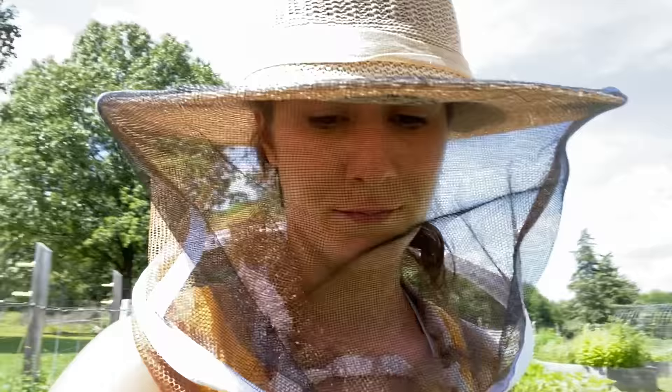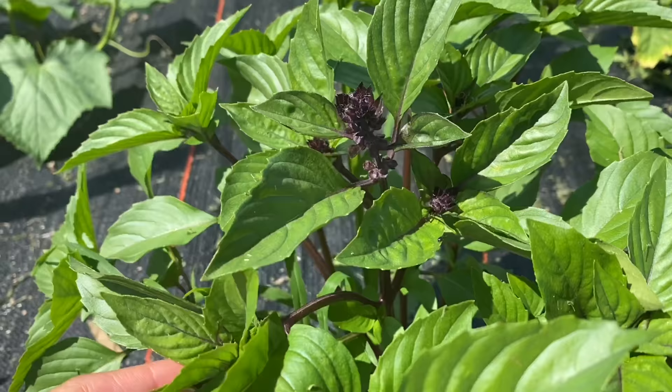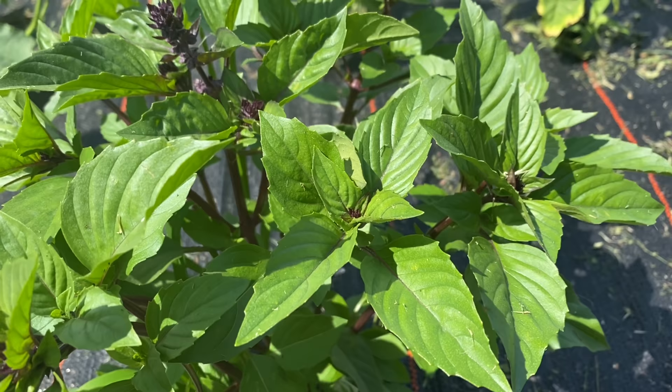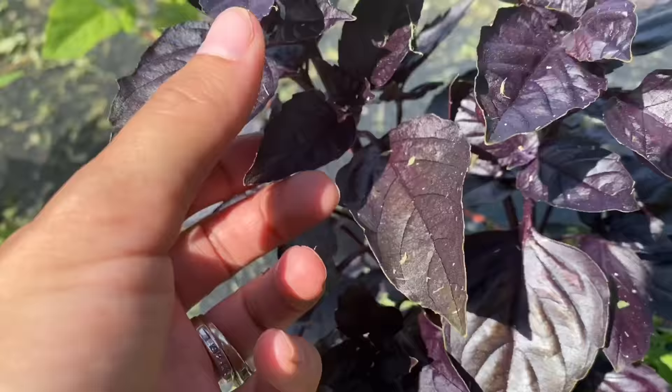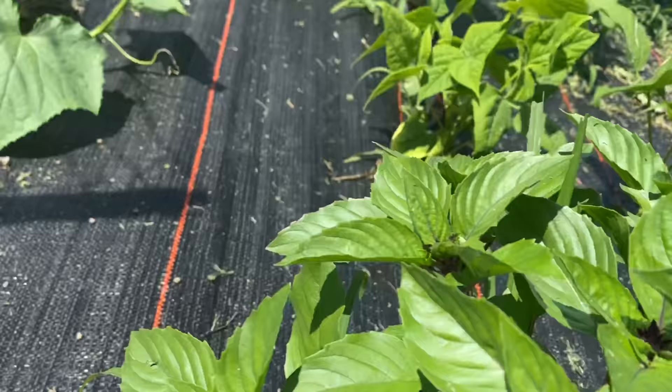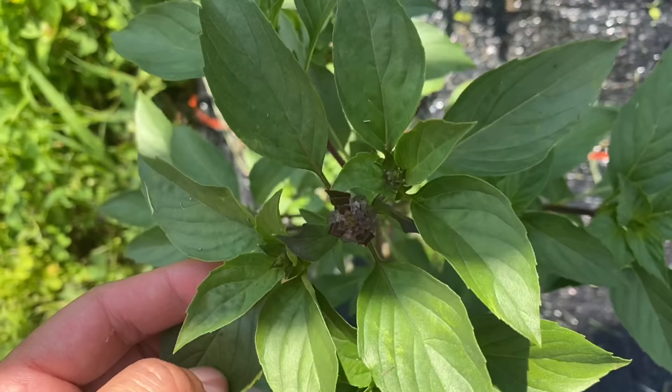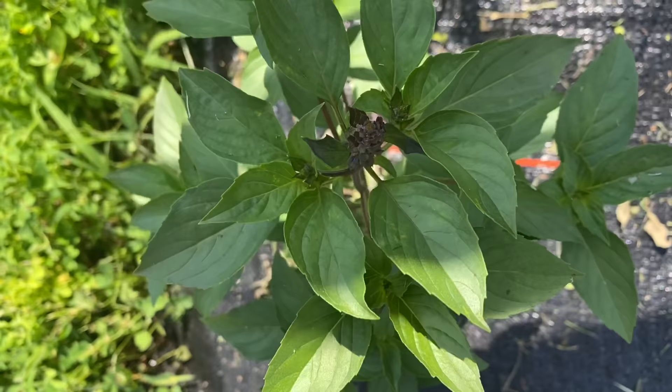This is a cinnamon basil — our first time growing it, and I can already tell you it is just delicious. It smells exactly like cinnamon but with the basil — a perfect combination. Some of our purple basil as well, and then we have a Thai holy basil. Growing basil is probably one of my favorite herbs to grow here on our farm. It smells so good and the bees absolutely love it.